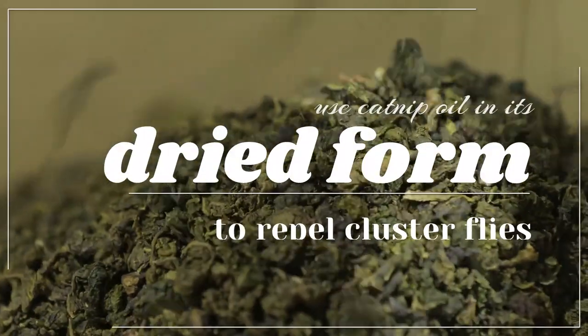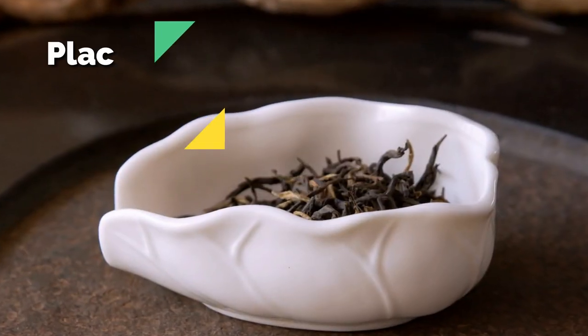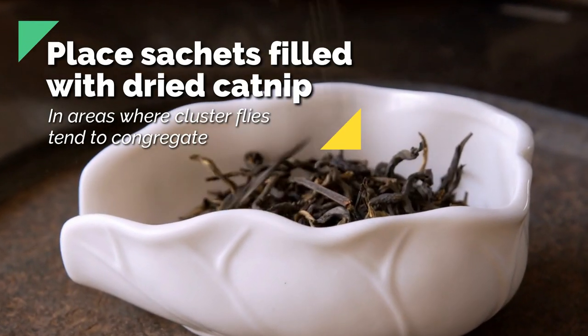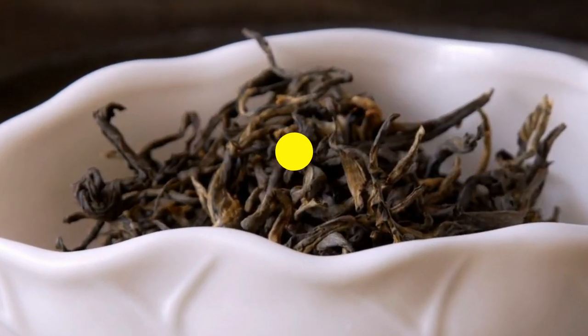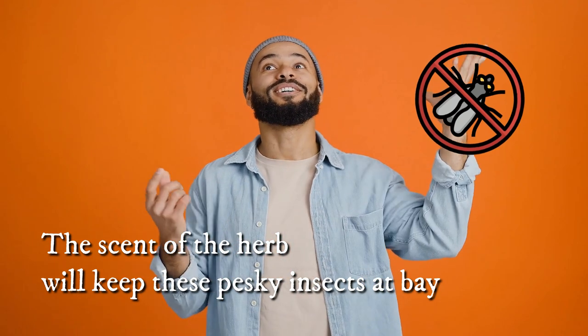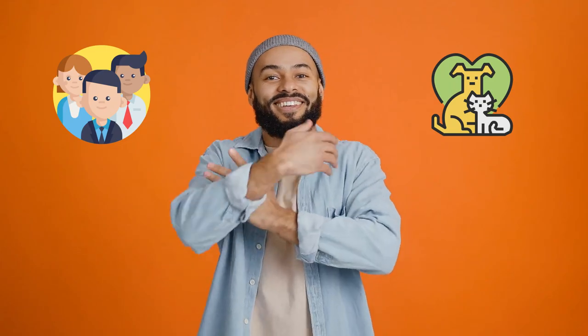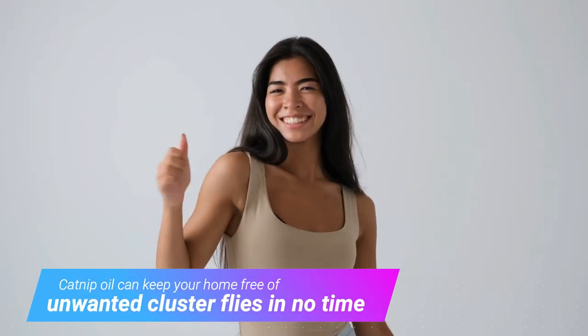You can also use catnip oil in its dried form to repel cluster flies. Place sachets filled with dried catnip in areas where cluster flies tend to congregate, such as attics or window sills. The scent of the herb will keep these pesky insects at bay. While catnip oil is safe for humans and pets in small doses, use it cautiously. Catnip oil can keep your home free of unwanted cluster flies in no time.